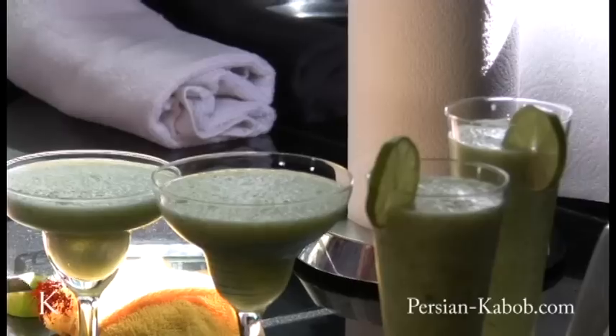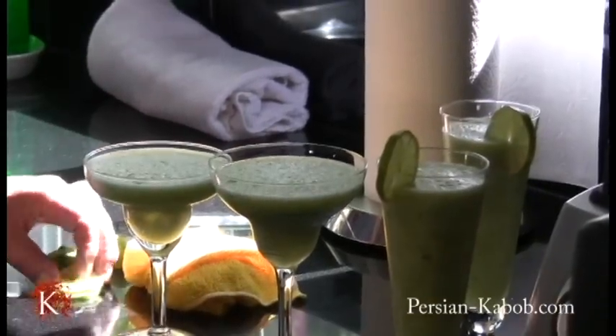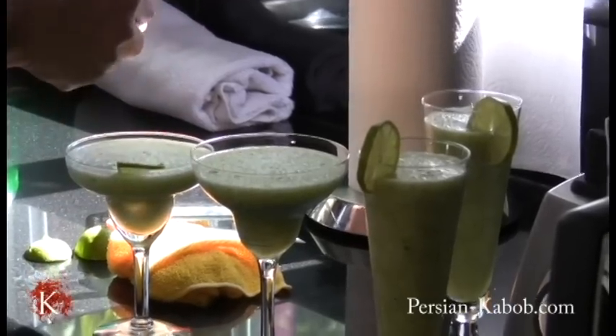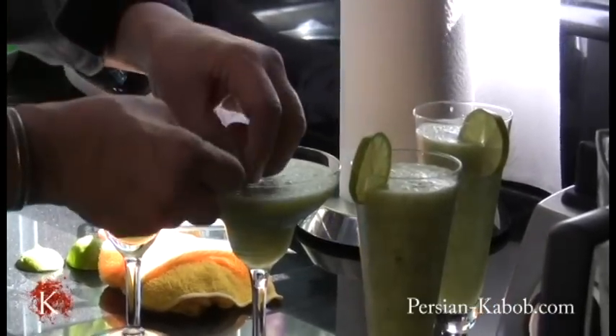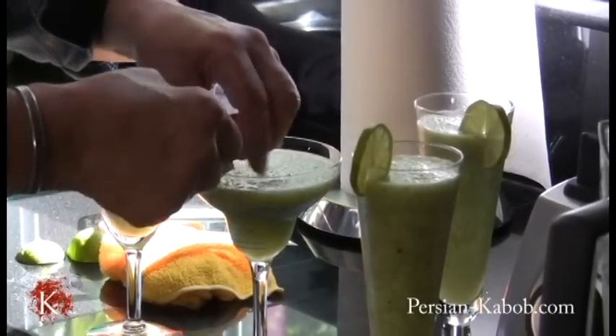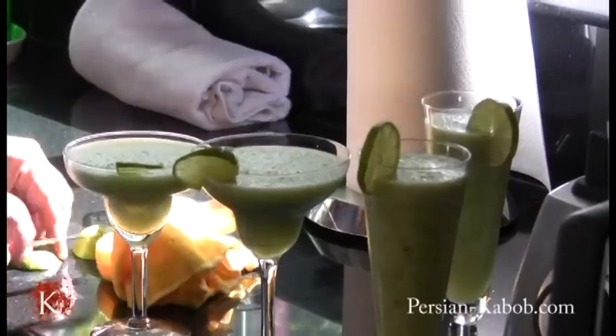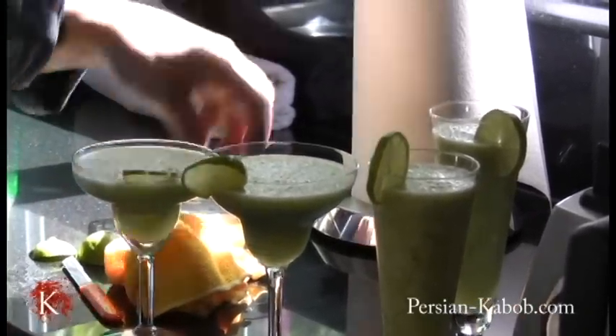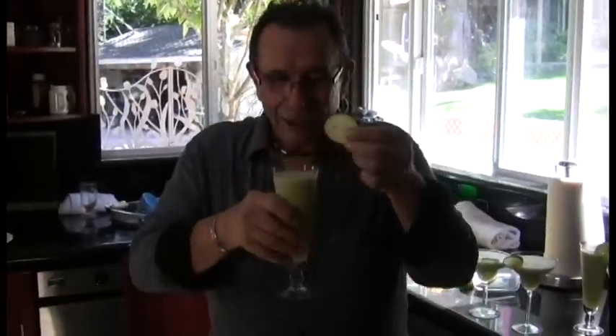It's for hot summer days. This would be a delicious treat. Now I'm going to taste it. Wow, wow!